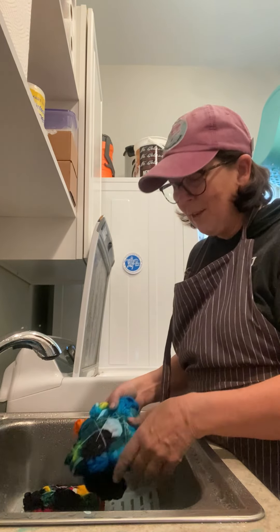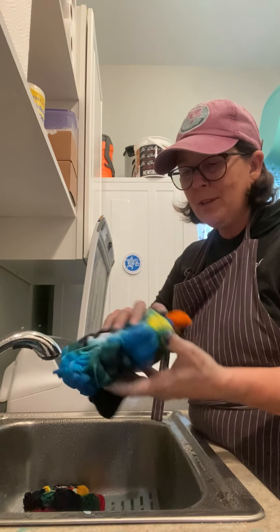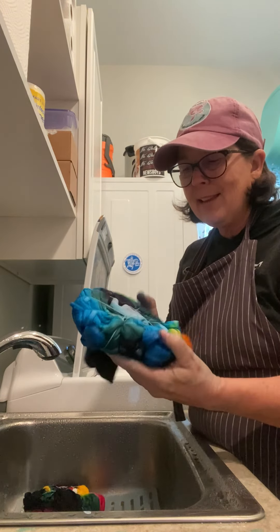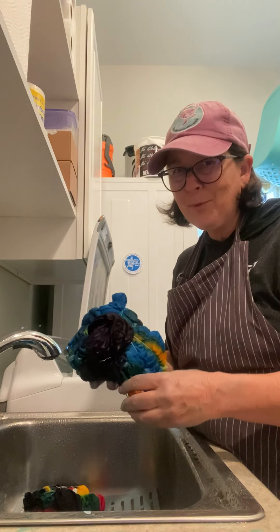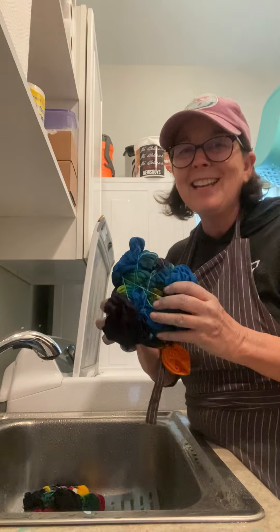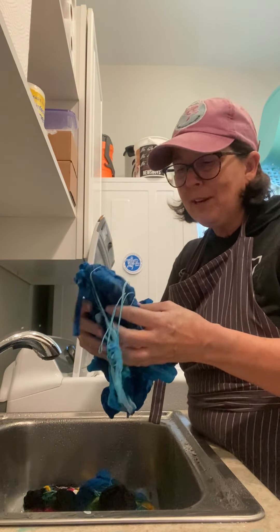Some of you might also know that when you do tie-dye, you have to tie things up pretty tight and then hope that what you did turns out the way you thought it would turn out. And this morning, I'm opening a few things that I had to wait a few days for.